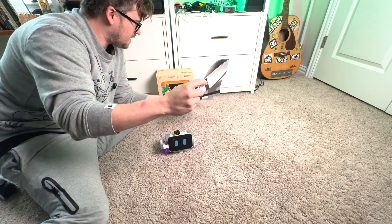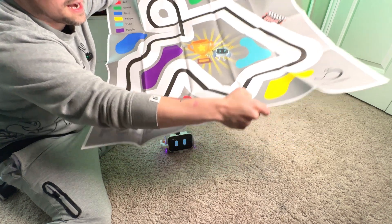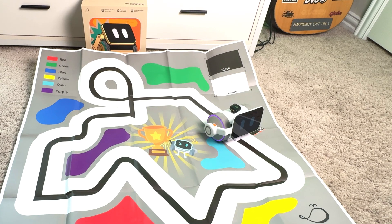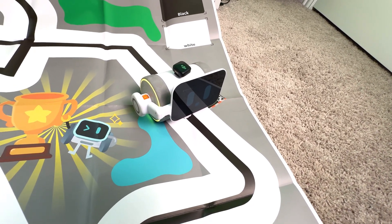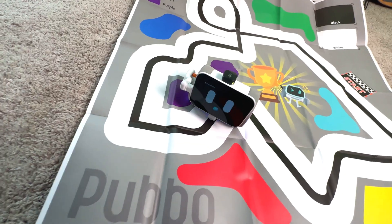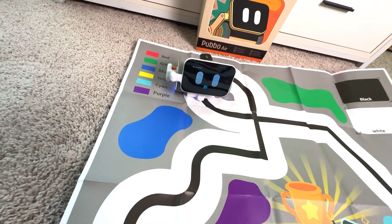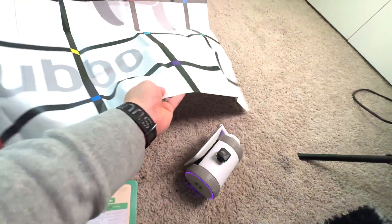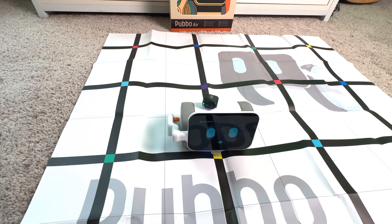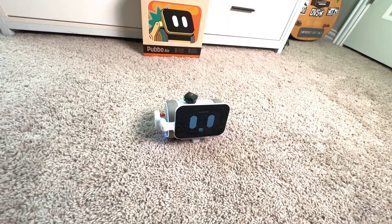Another cool thing is he comes with this map — that's what was in the map pack — which has an entire track for him to run on. You put him on the line at the start and say 'start line follow,' and he follows the track autonomously, including doing loops. On the other side of the map, you can say 'follow the line to the turn' and 'color reader,' and he navigates to different colors. He follows along the track really well.